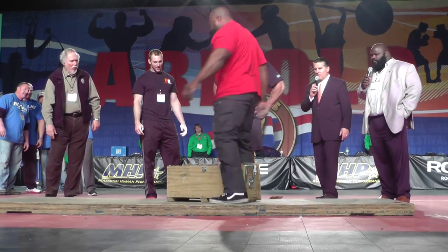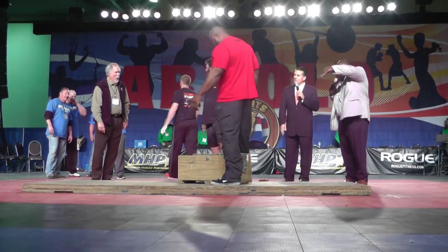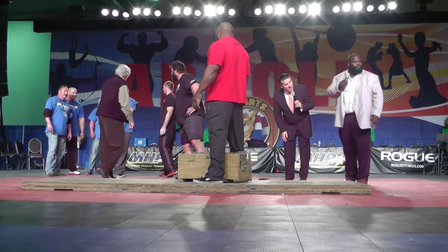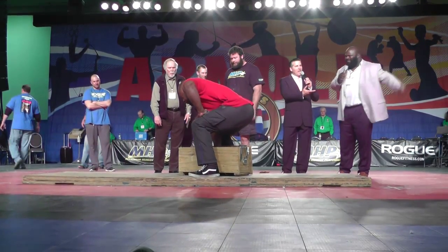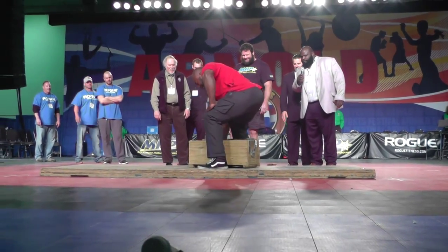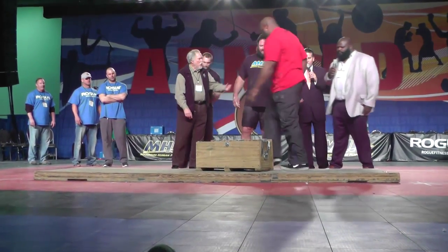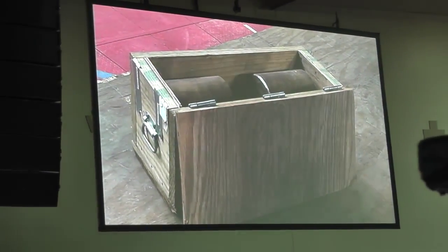We can see it rolling in the box. I wish we had a better camera angle so people could see it. That's one-handed — it has to be done one-handed. He gets underneath it and you can see him trying to center it. He literally just stared at the dumbbell like, 'I don't understand why that's not coming out of that box.'